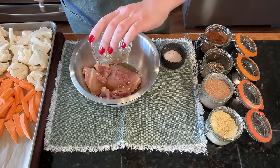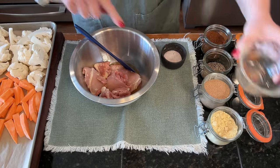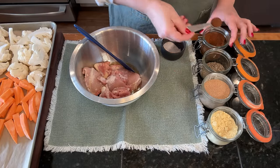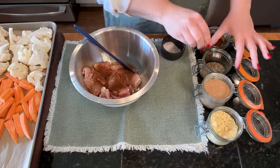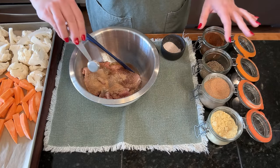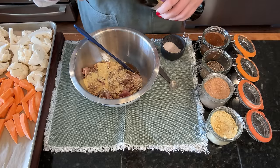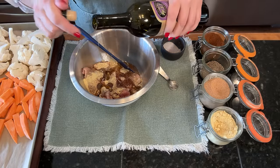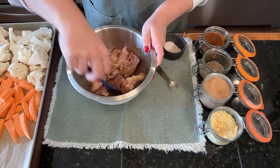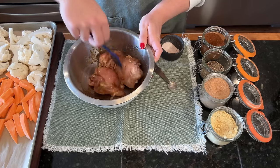Now we're going to season our chicken. This is a little bit of honey that I warmed up for about 10 seconds so it would come out really liquidy and coat the chicken well. Now we'll season with salt. The recipe called for chili powder but I thought chipotle powder would be really good, so I'm substituting that. We also have black pepper, roasted garlic powder, ginger, and some olive oil — and that's how easy our simple marinade for the chicken is.